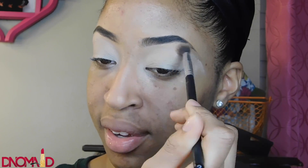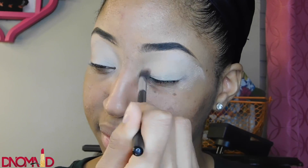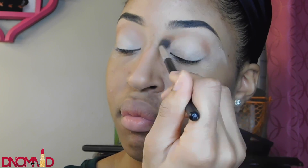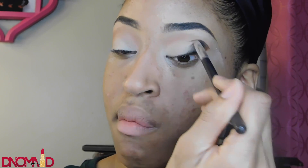I'm bringing Tempura all down my eyelid to help blend out the other shadows I'm going to use. Now I'm using Burnt Orange and applying that in circular motions into my crease — just keep blending, just keep blending, that's what I'm doing with this color.